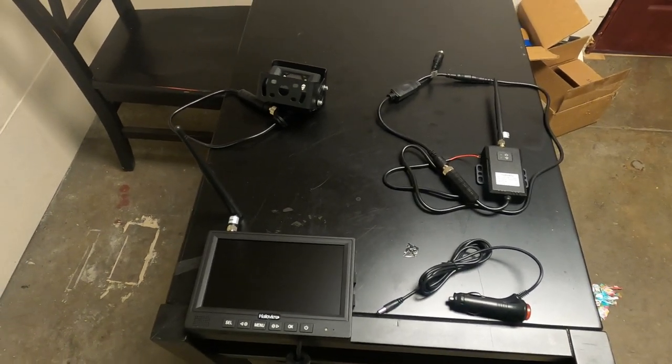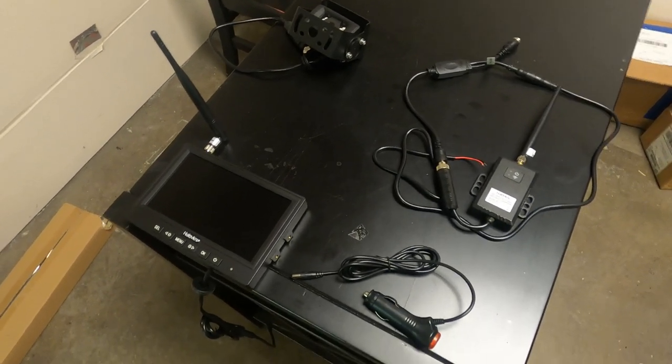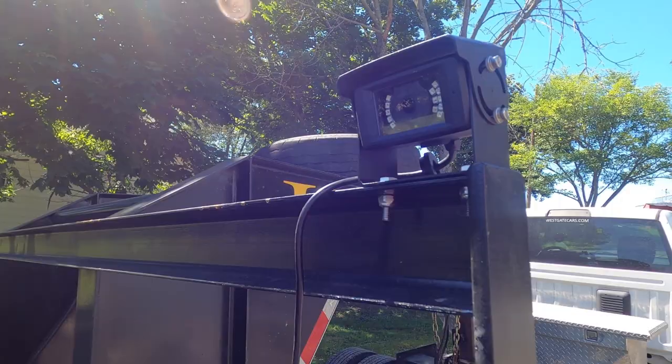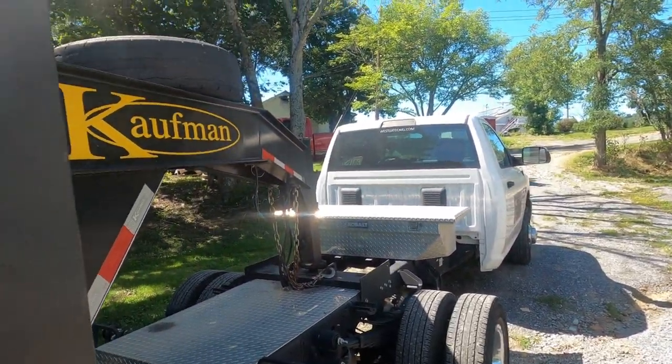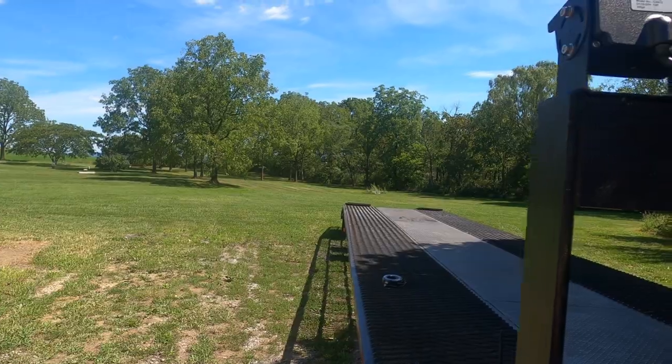The camera also has a built-in microphone for picking up sound, which makes reversing a little bit safer if that's the application you're using it for. Now we're gonna hop out and get the camera installed on the trailer. Here is the location we've selected — on the passenger side, facing down the length of the trailer for the blind spot and to monitor load securement. It's a little easier to check your straps on the driver's side, so the passenger side is more of a blind spot for cargo.